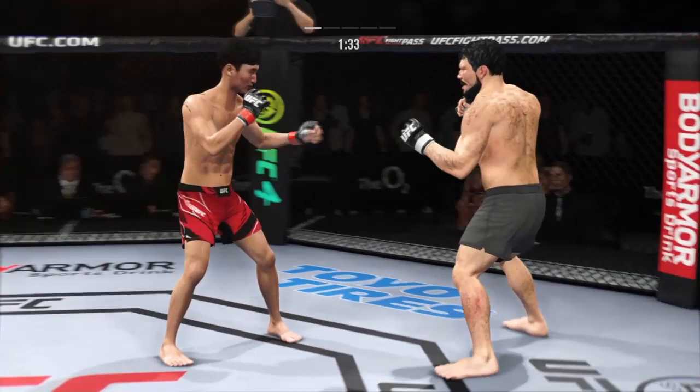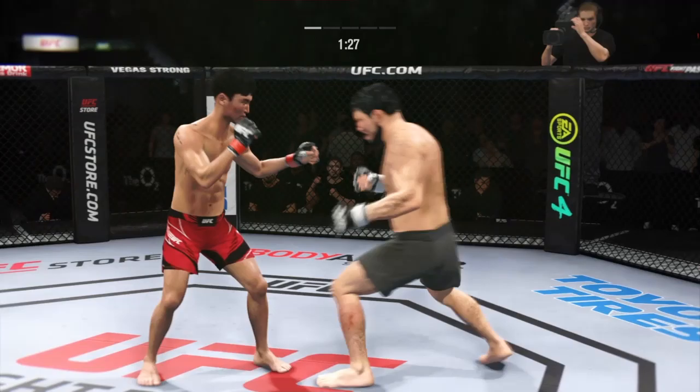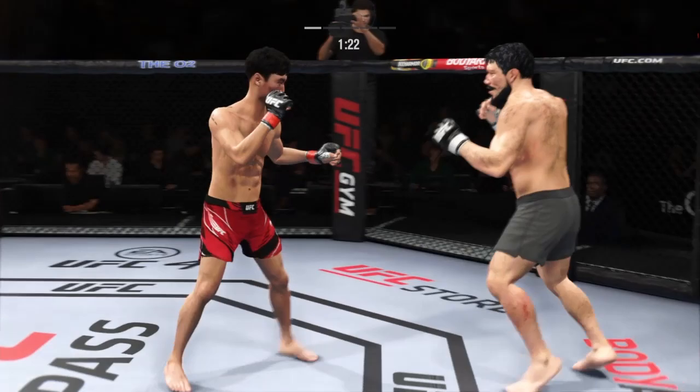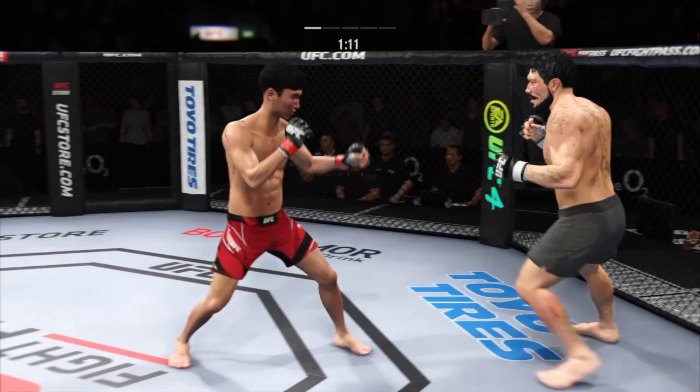Strong defense there to block the shot. Nice instincts — be first. Just missing on the high kick there. Nice shot. Big roundhouse attempt but unable to land. Big punch lands over the top. How's he going to follow this one?